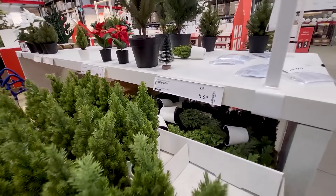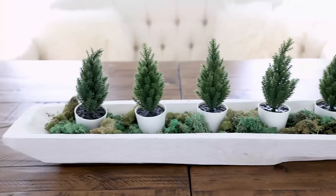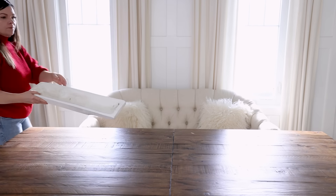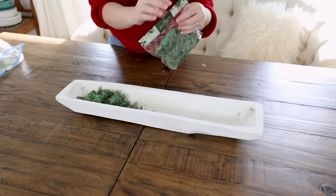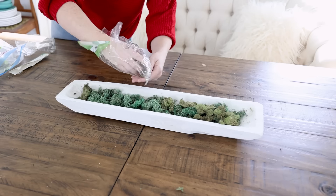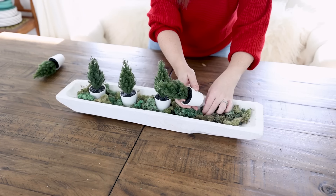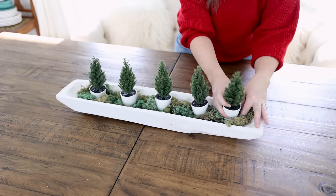These little cedar trees are a great price from Ikea — you can make a beautiful Christmas centerpiece out of these. Just take a dough bowl, or you can take a long cutting board or a charcuterie board, any sort of wooden base, then add some moss inside and then add these trees. The resulting look is a beautiful nature-inspired centerpiece that's perfect for your Christmas or winter tablescape.